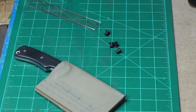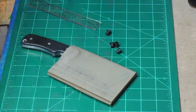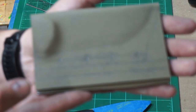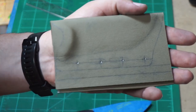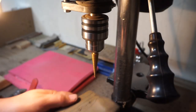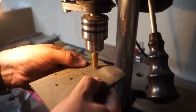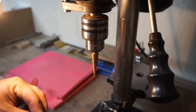We go ahead and run a punch all the way down the centers to make it easier to drill through later. I already used a smaller drill bit to do a pilot hole, and now we're going to use the step bit and go all the way out to quarter-inch holes to make the eyelets fit really well. I like the step bit because it doesn't melt the kydex.